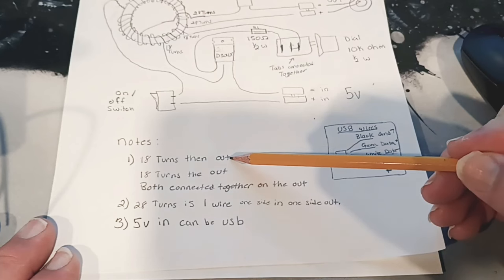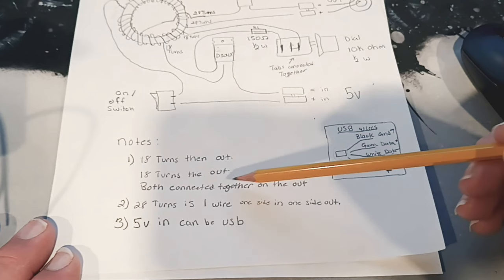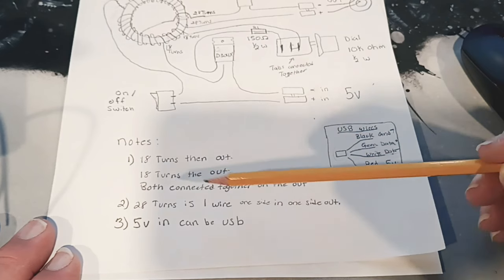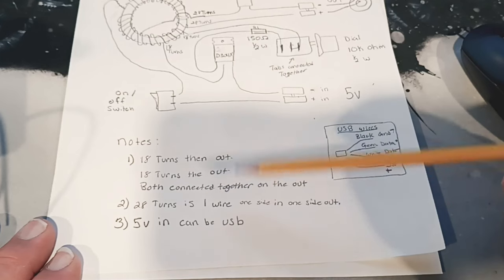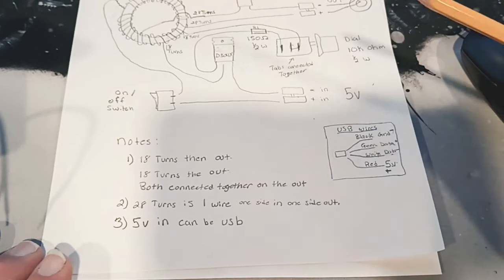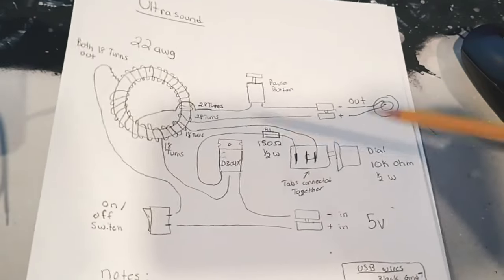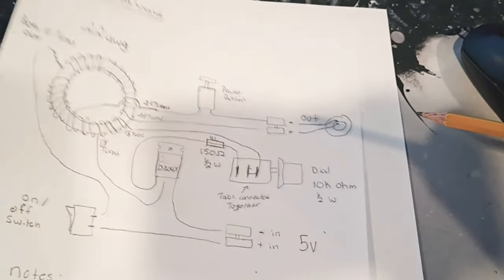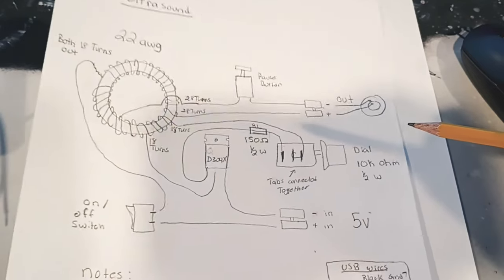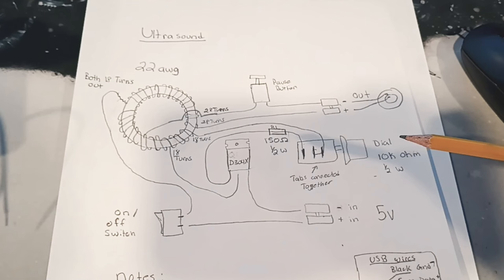Just to recap: the 18 and 18 turns are both connected together on the output, and the 28 turns is one wire connected all the way through. For the five volt supply, we can use a USB. I will leave links to every single one of these parts that I've sourced in the description. I believe I found every one of these fairly easily.